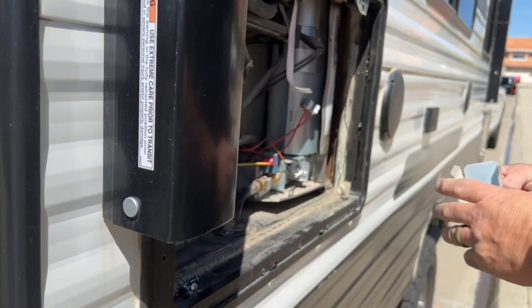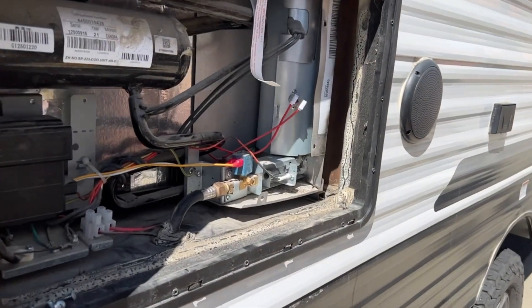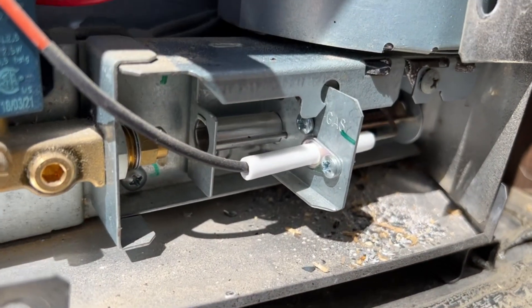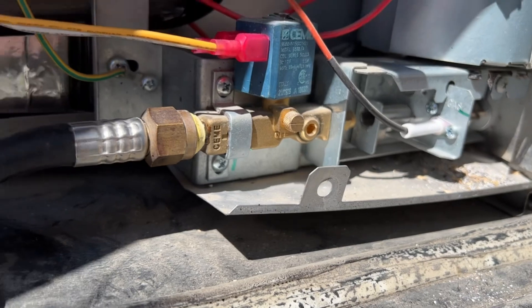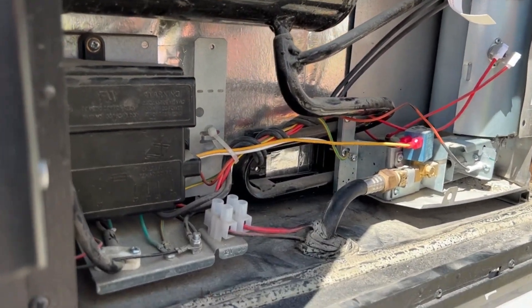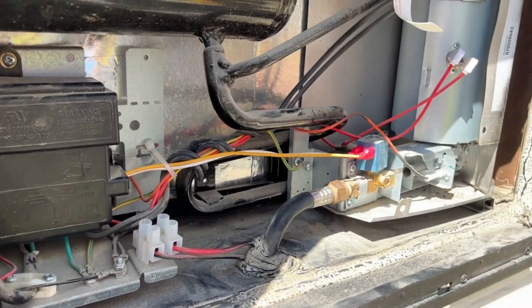There we go — there's more stuff, so this is why we've taken it apart, because that stuff there we're going to vacuum out. Give it a good clean out. We've already vacuumed the rest of the compartment here.